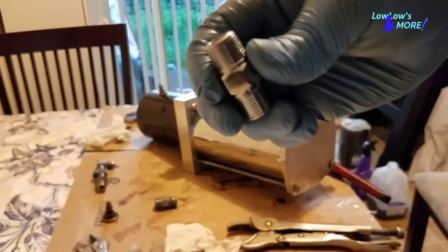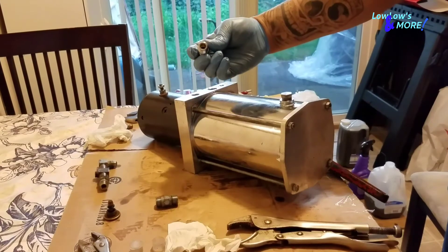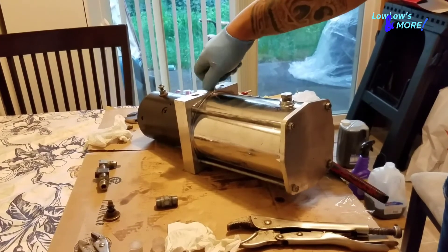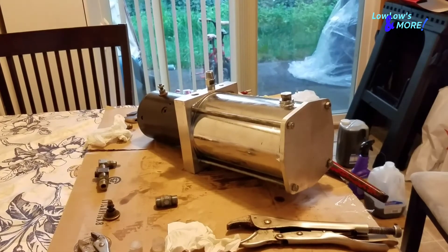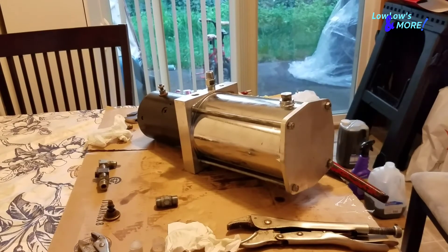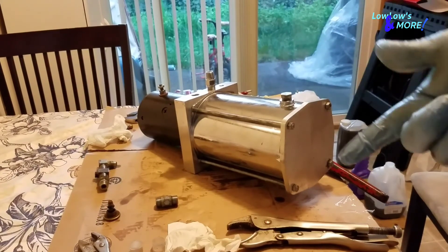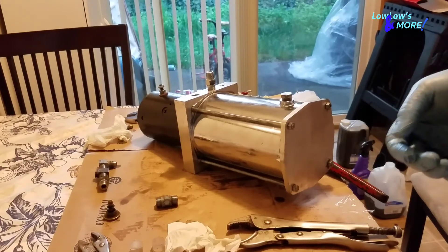It's very crucial that you put these on the correct way. The ball faces down into the block — that's the way it goes. I don't have Teflon tape so I'm gonna have to put it back together later, but really you just put it back together in reverse. It's not hard, it's easy to do.